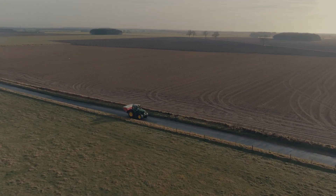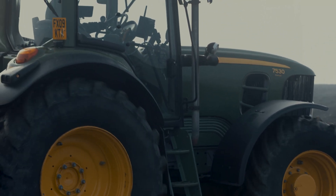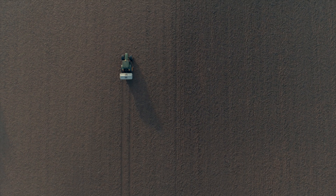I think setting the spreader up is time and money well spent. It's protecting my investment, it's protecting the environment, it's protecting the ecological value of the crop. I need to set the spreader up because I've spent a lot of investment in the spreader itself and the tractor. I've spent a lot of investment on the fertiliser. I need to know I'm putting it in the right place at the right time.